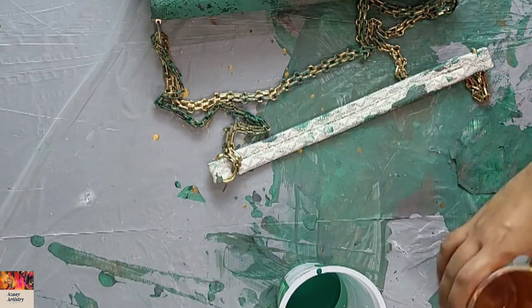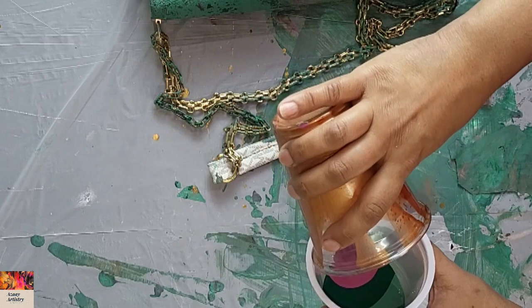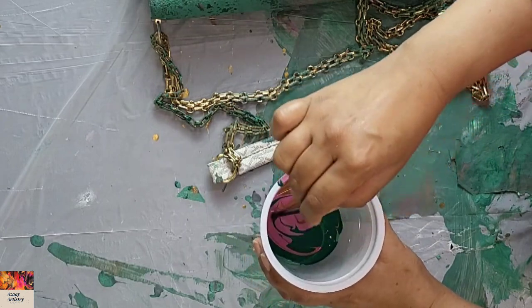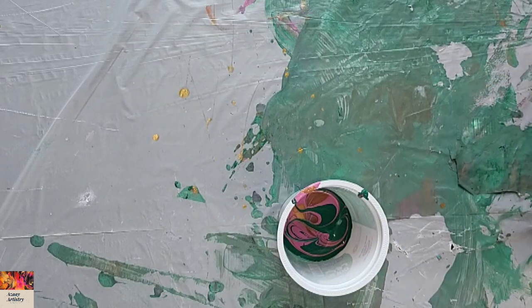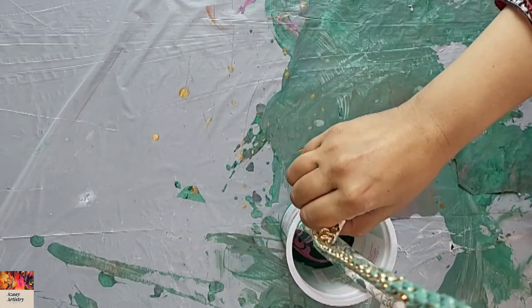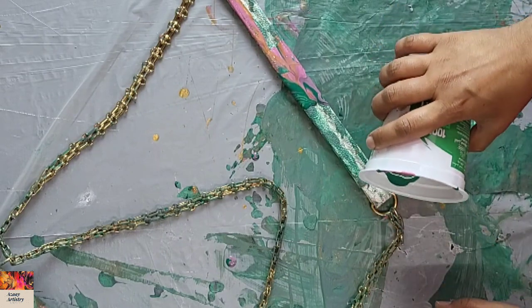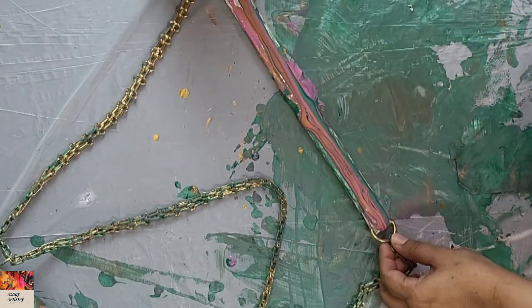Now only the strap is left. I layered a cup of paints in the same color sequence and tried to dip the strap inside the cup to get the paint on it — I thought it would look good. But it wasn't easy because it was a hard strap and wasn't bending the way it should. So I just put the paint directly on the strap like a dirty pour instead.